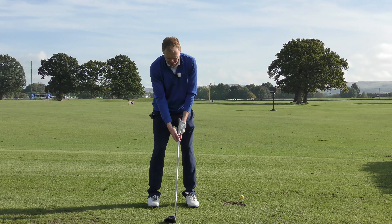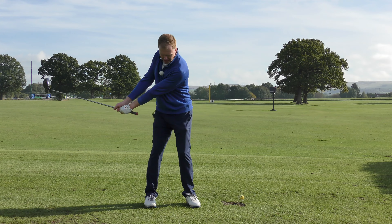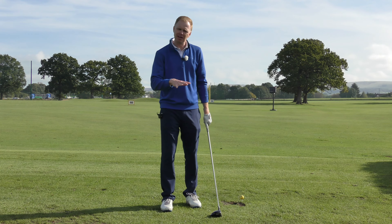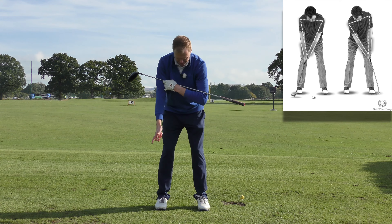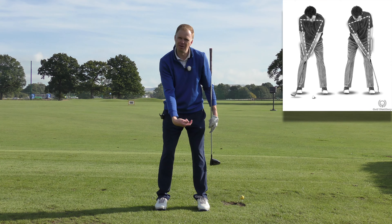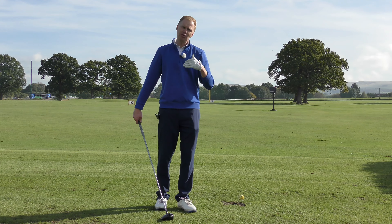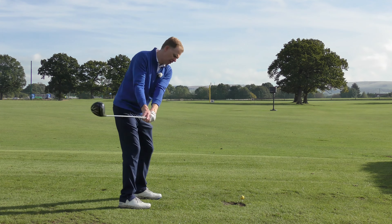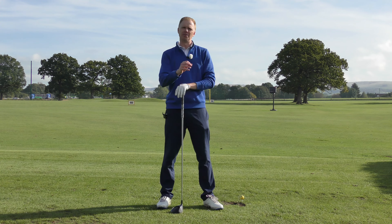When hitting that chip shot over a bunker, if we just flick the wrists it's not ideal. If we turn the body, the power comes from the body and we can lift the ball over the bunker without using the wrists too much. Even in putting — that little six-footer — if we rock the shoulders correctly, that stops us getting too wristy. If we don't use the shoulders, all the energy has to come from the wrists and that causes mishits and misdirected putts. So to stop the wrists doing too much work, make sure the body is doing plenty. Keep the wrists nice and passive, and less wrist action in your golf game should help improve your scores.